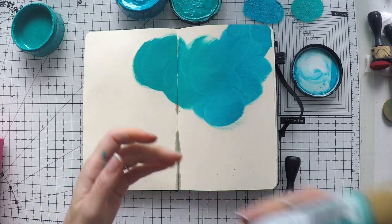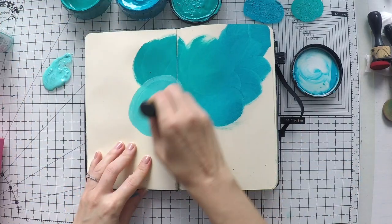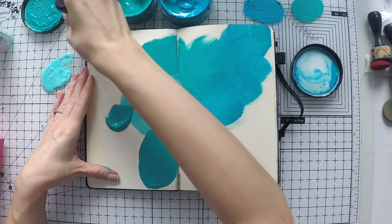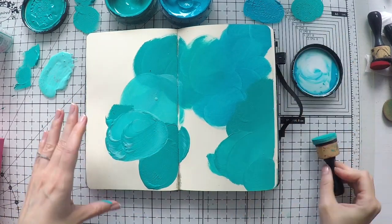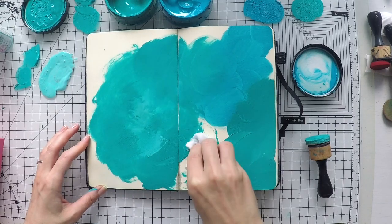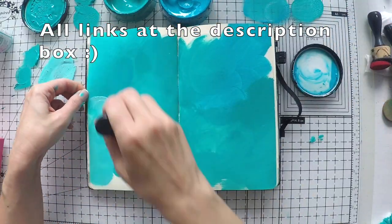Two of these images are from different collections. One is from the Toucan collection, one is from the Zodiac collection, but I used it on a sea page. The Mermaid is actually a free download if you become a member of Elena's Facebook group. I'm going to leave the link down below to the Facebook group and the free download, so you can go there and have it for free.